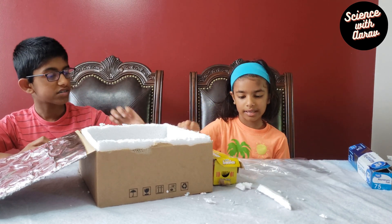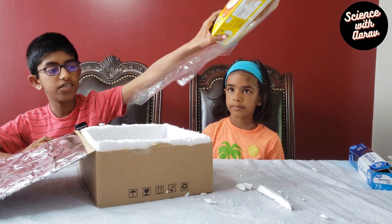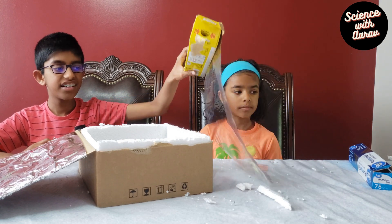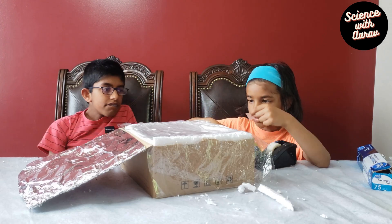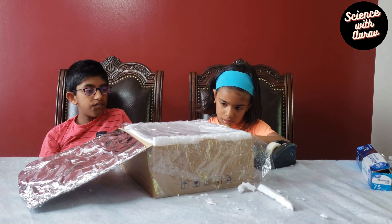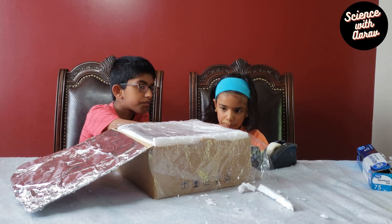The final thing you need is a plastic wrapper — we got this also from the kitchen cabinet. Cut a piece big enough to cover the box. I'm tightly securing this with Stella tape. This is one of the most important steps — if you don't secure it tightly, the heat will escape from the solar cooker.